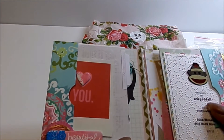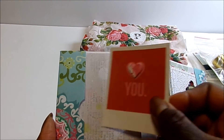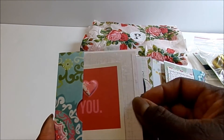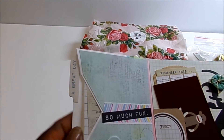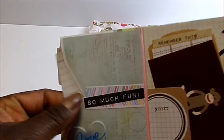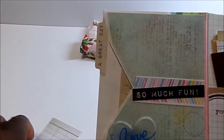I thought this was a cute one. There are cute tags — I like that. It has a little dimensional heart on there. And then on this side there's an envelope, and there are tags on the inside. Cute. I just thought this was really cute.